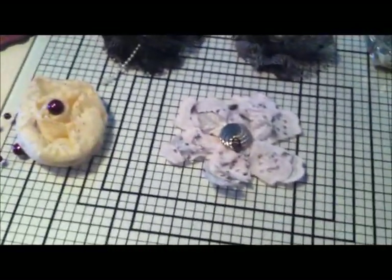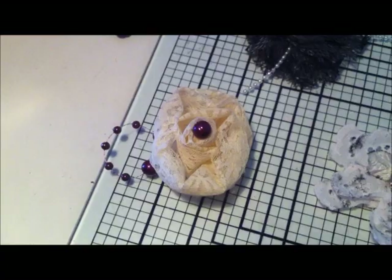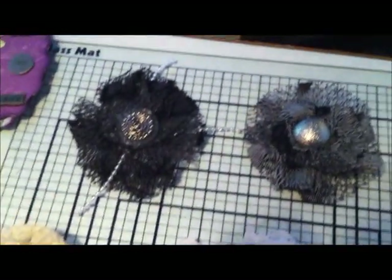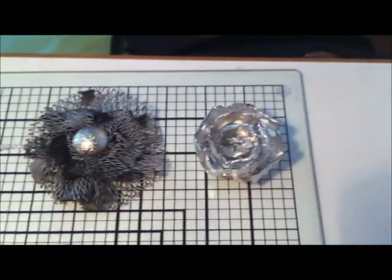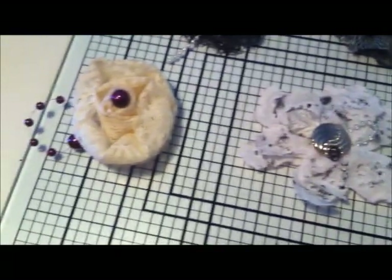The second lot is just some flowers that I've made. I've been watching YouTube videos on how to make flowers, so I thought I'd give it a try. I thought my efforts were pretty good.